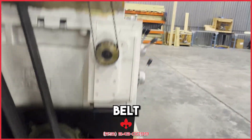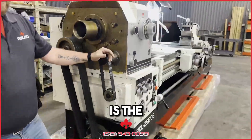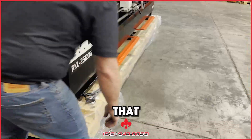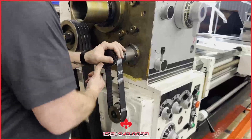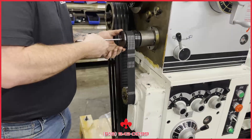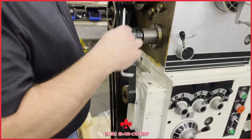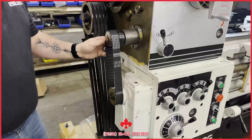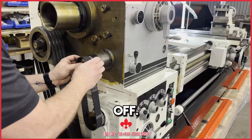Now, if you have a cog belt or a timing belt, patience is the key here. You're going to take the end cover off and slowly work it off.